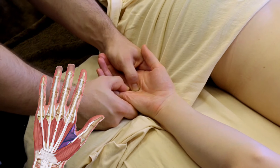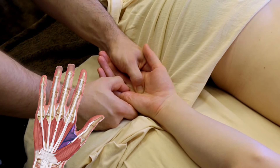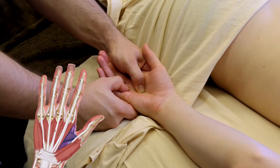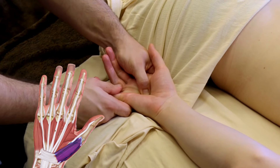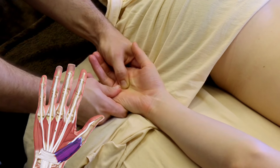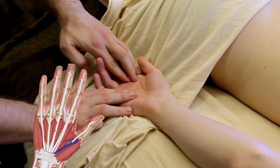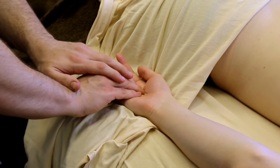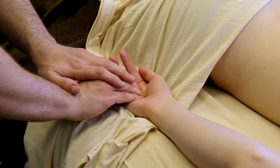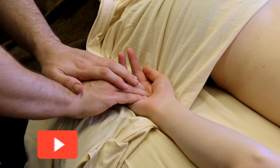We have the adductor pollicis, which is going to bring your thumb into the hand; then we have the abductor pollicis brevis, which brings your thumb away from the hand; and then you have the flexor pollicis brevis, which helps flex your thumb down.